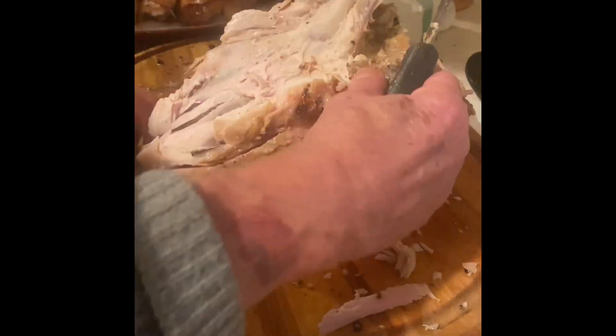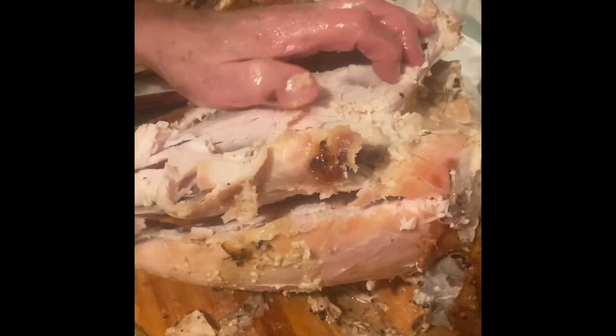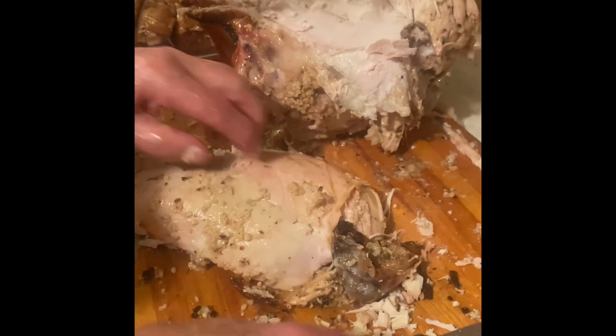This is a better shot of how he separated the turkey breast from the bone. I hope this is helpful. We did this video in real time on Thanksgiving with a house full of guests, so I hope this video is helpful. This turkey was really delicious and everyone loved it — there was hardly any left over.